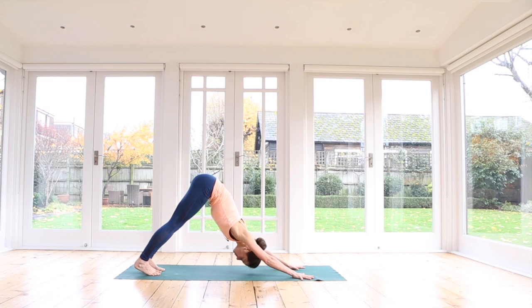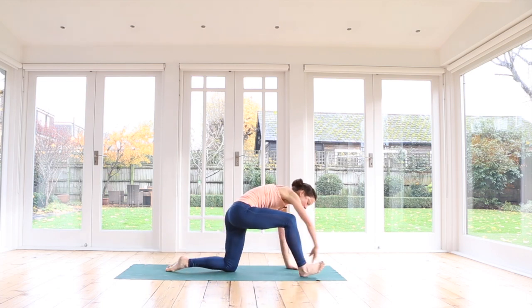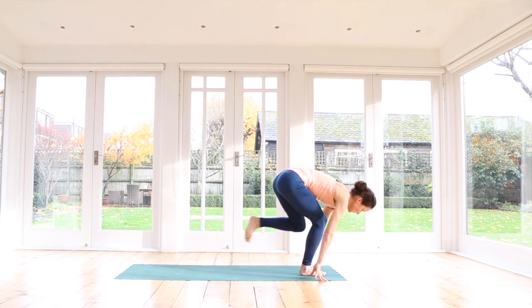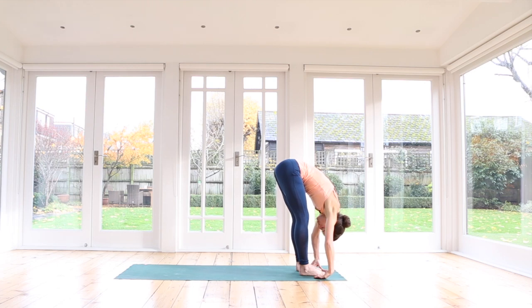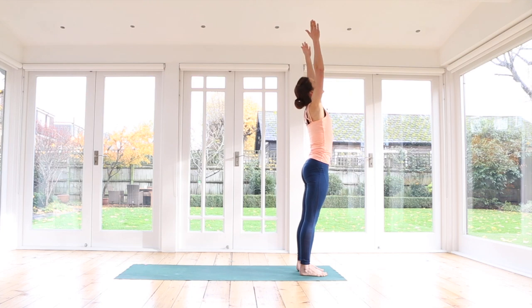Inhale in downward dog. As you exhale, bring your left knee down to the floor, step your right foot forwards. Tuck the back toes under and straighten your back leg. Breathe in, breathe out. Step your back foot forwards, feet together or hip distance apart. Inhale, halfway up. Exhale, forward fold. Inhale, push down, elongate, rise up. Exhale, hands to the heart.